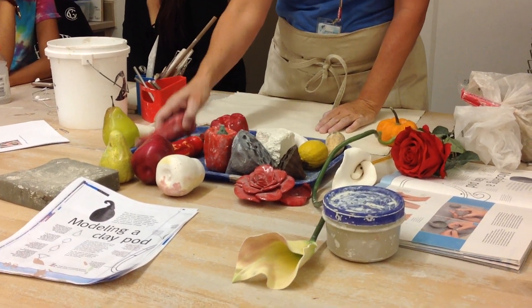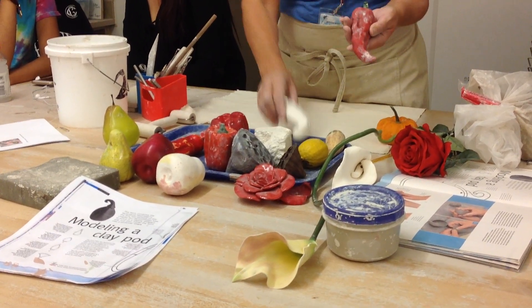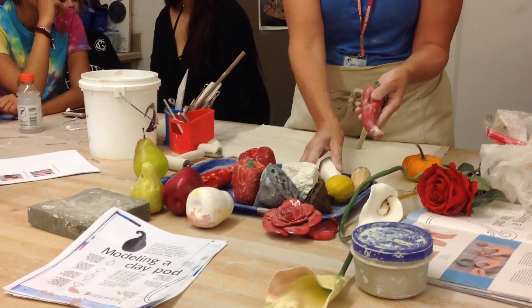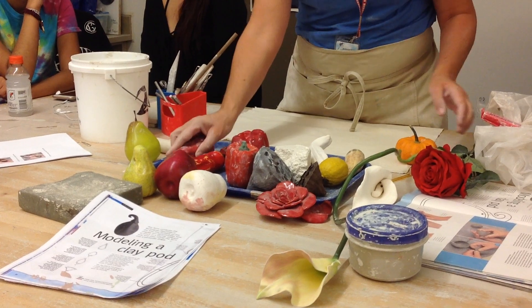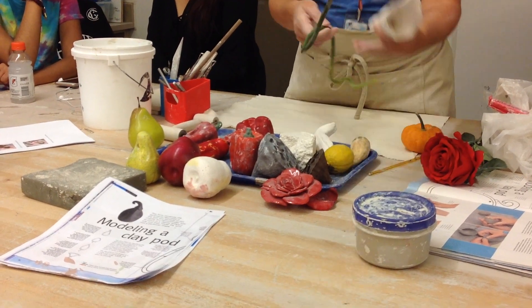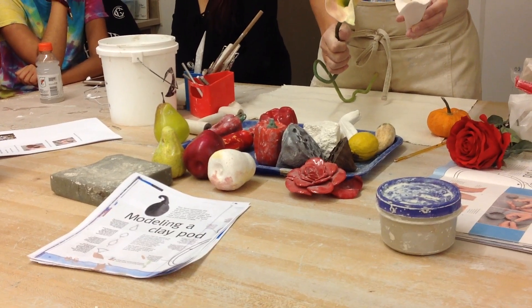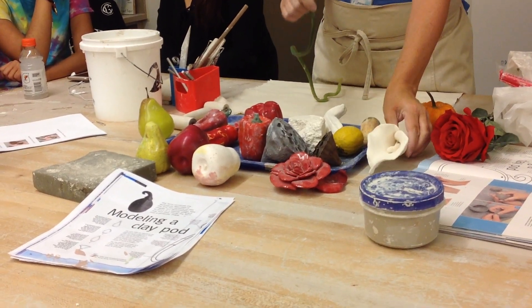If your piece is smaller, like this chili pepper or this gourd, then you don't necessarily have to hollow it out, and I will show you both of those. I'll also show you how to make a flat form 3D - like a flower kind of thing. So I'm going to show those three things today.